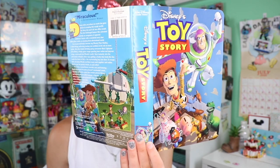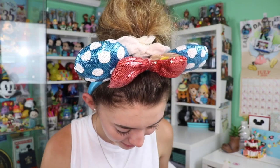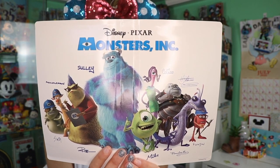This next one is an underrated Pixar movie — A Bug's Life, with little Dot there on the cover. The next one is a big throwback: Toy Story! I actually have some of these on VHS as well, but these covers are in great condition. And the last one is Monsters Inc. — I like the inside of this one, it has all their signatures and things.